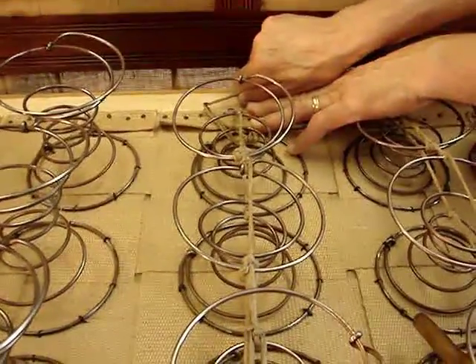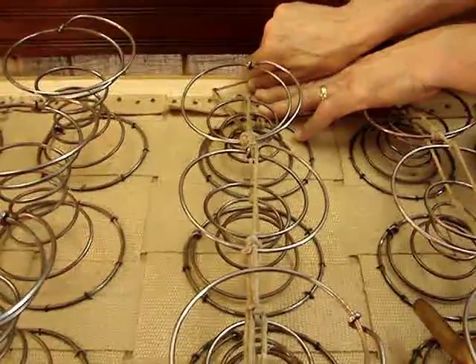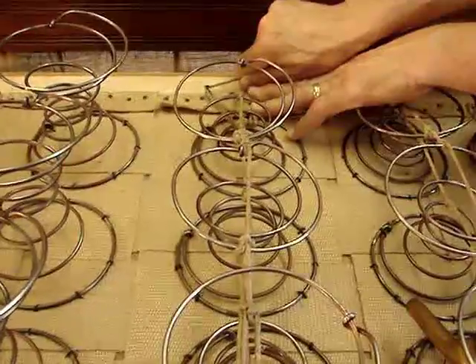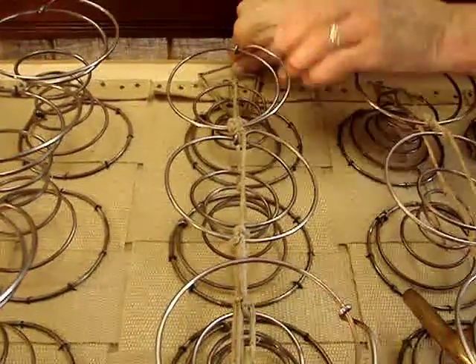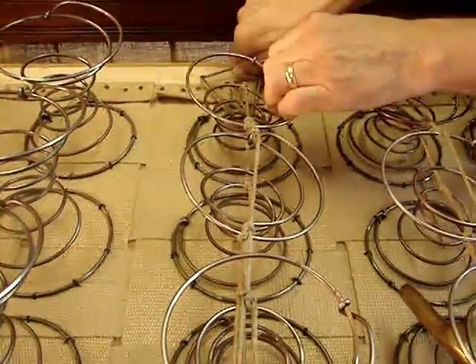I do have to perform new construction now and then on historic objects where the springs just can't be reused, or they're gone. Seats can be recreated to feel like originals, but there are certain strategies that I won't go into today that have to be employed in order to obtain the same sit you would have gotten from a copper alloy spring.